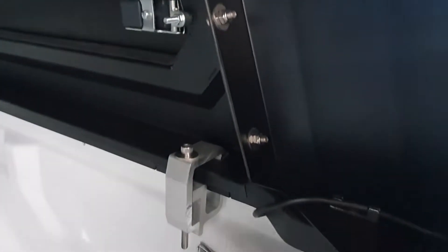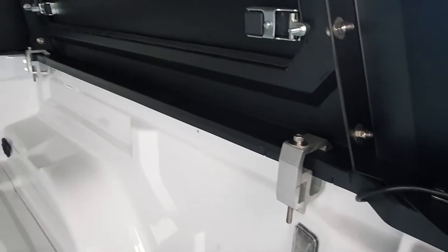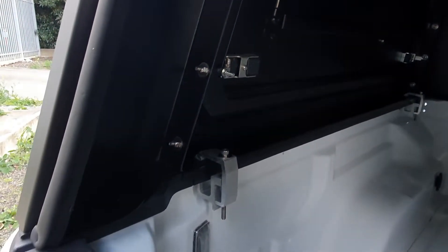This is a modular canopy, so yes, it is a perfect do-it-yourself project at home. C-clamp fitment as you can see — all very easy, all very heavy duty. You can fit it yourself or you can get us to fit it.